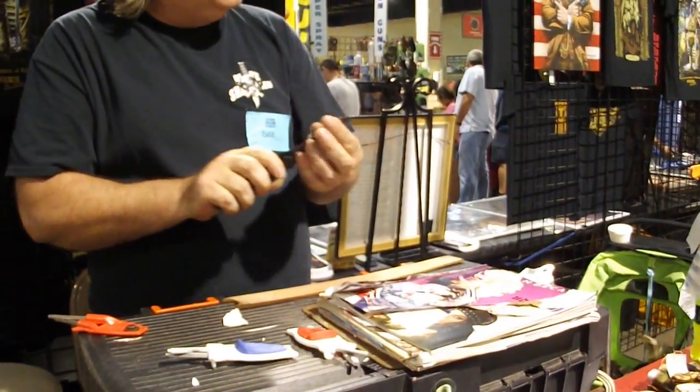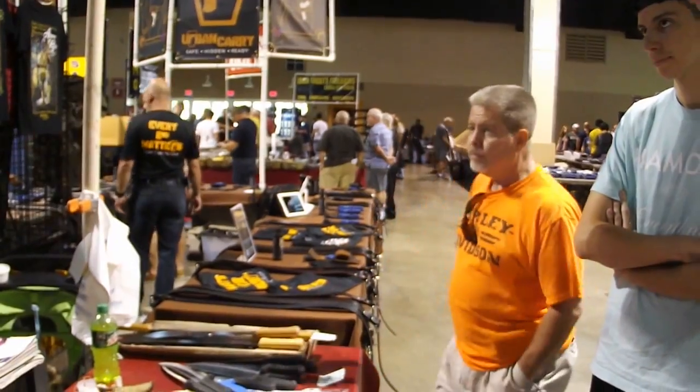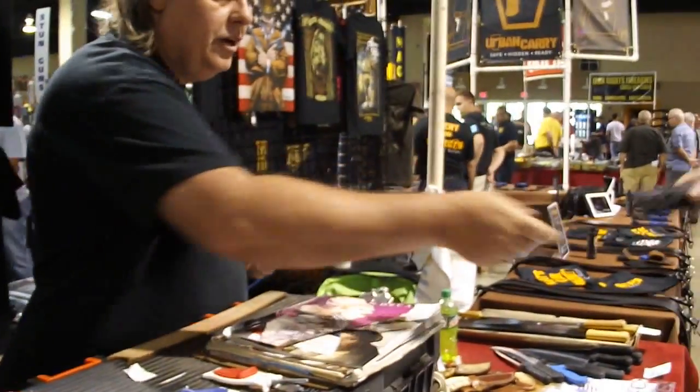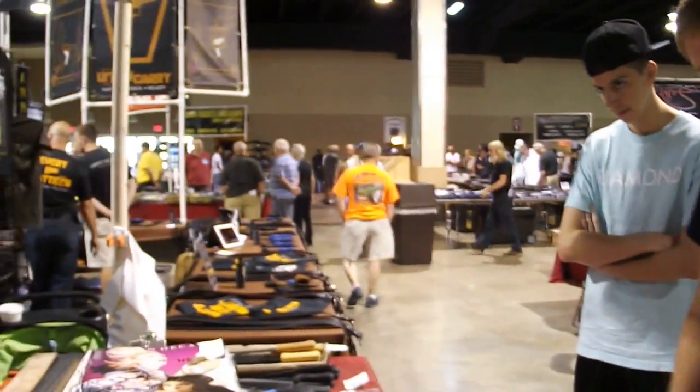I've got three or four of these laying around the house and in my car. I do them 20 bucks each here today — two for 30.